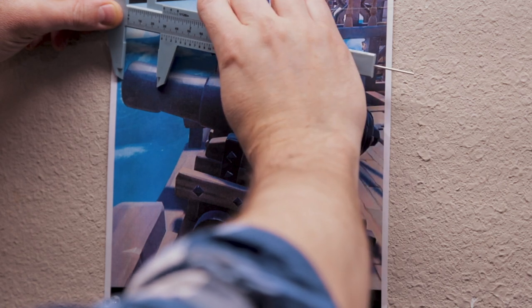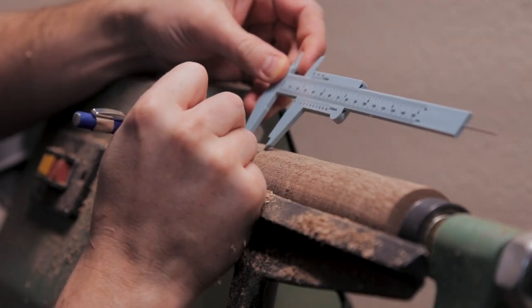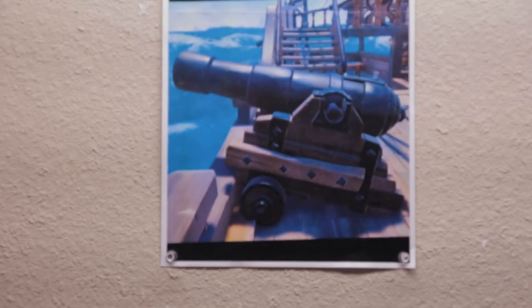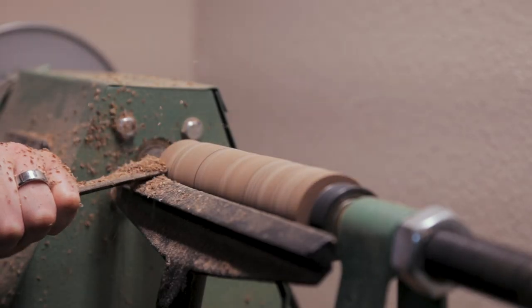After it was round, I took out my ruler and started marking out the distances for my cuts on the cannon. I then started to shape out each of the sections.